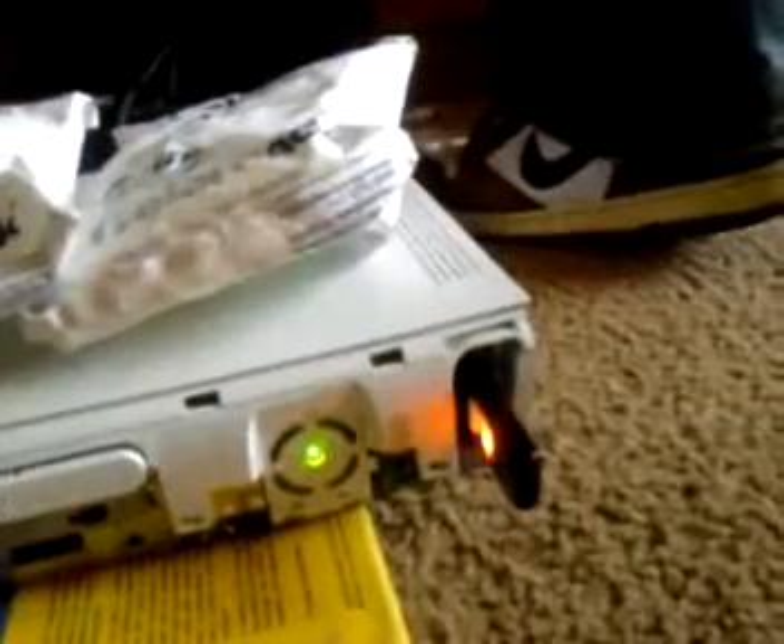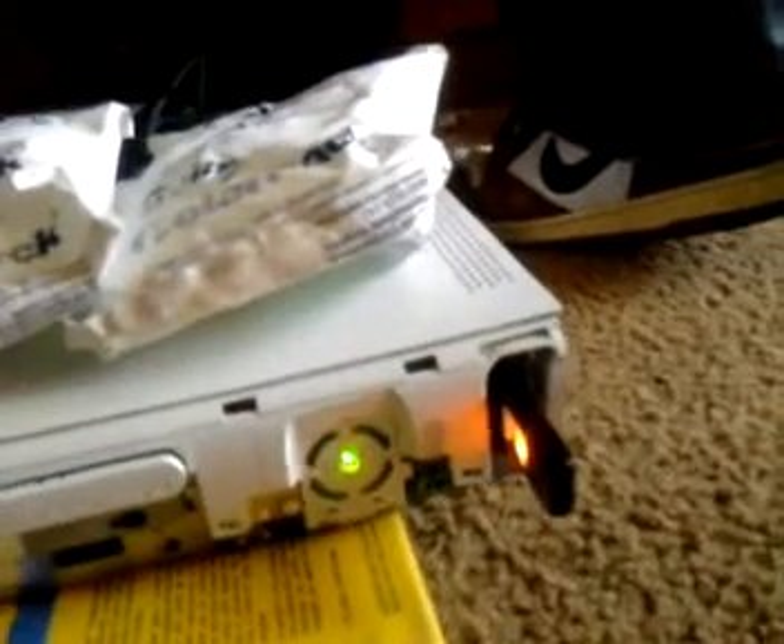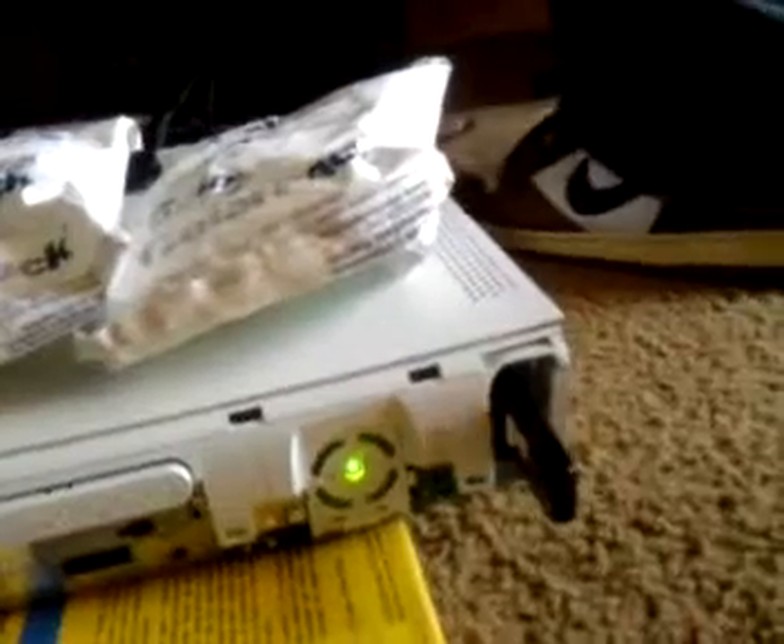Okay, try again. Wait, is it plugged in though? Yeah? Oh, you see it's not even working. Hold on. How do you turn it off? Right here. No, there's not even a button. Hold on.